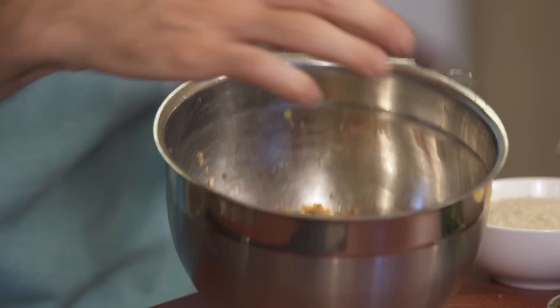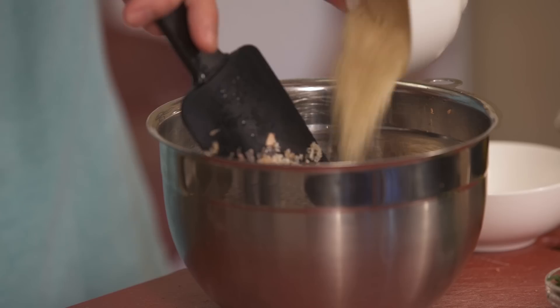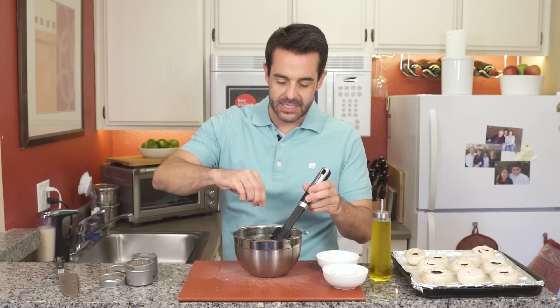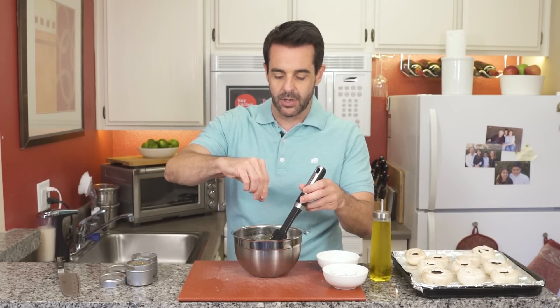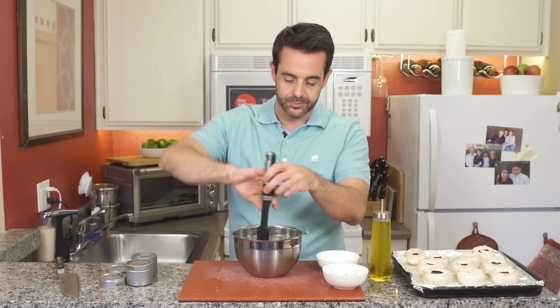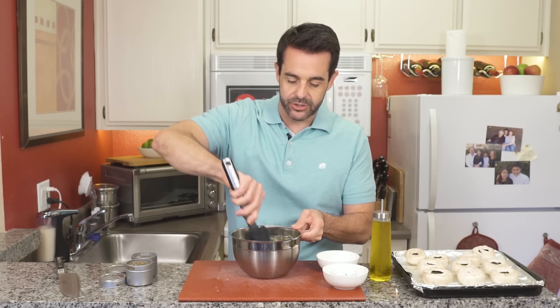Just took this off. The water has all reduced out and you can see it's all cooked together. Now we're just going to make the stuffing by adding the breadcrumbs, Parmesan cheese, parsley, half a teaspoon of thyme, and about a teaspoon of oregano. I'm going to add just about a tablespoon of olive oil. Give that a stir.